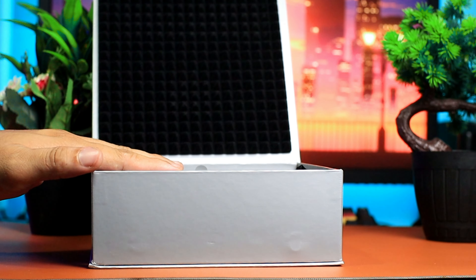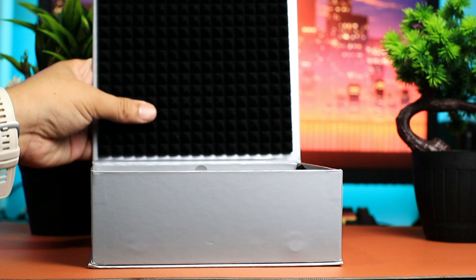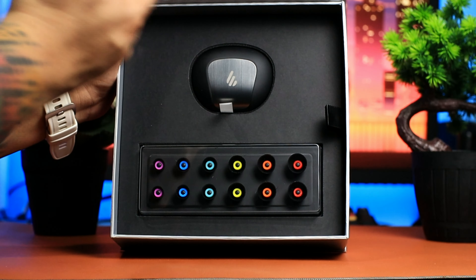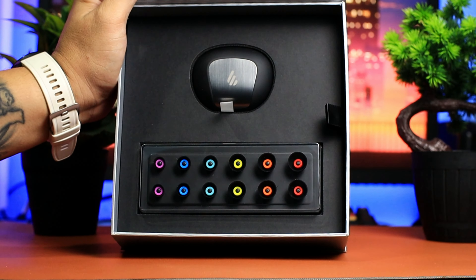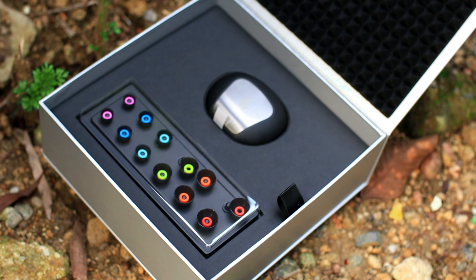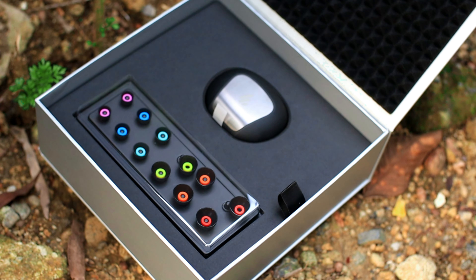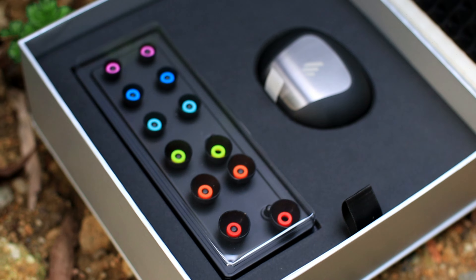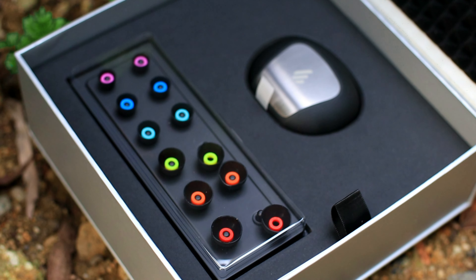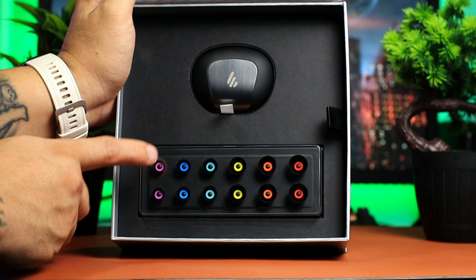Pag bukas natin ng box, ang bubungad sa atin yung isang magandang foam o support para dun sa earphones natin, at sobrang sarap hawakan ito. Sa loob na dito yung earphones natin, at meron tayong 7 ear tips dito na magkakaibang kulay. Ang nabasa ko sa site nila, anti-bacterial to, hindi kapitan ng mga bacteria, at marami tayong iba't ibang kulay dito, like blue, red, yellow.